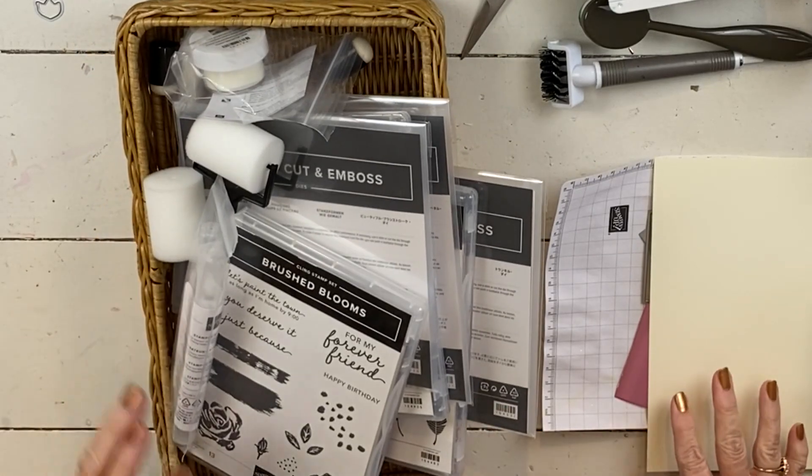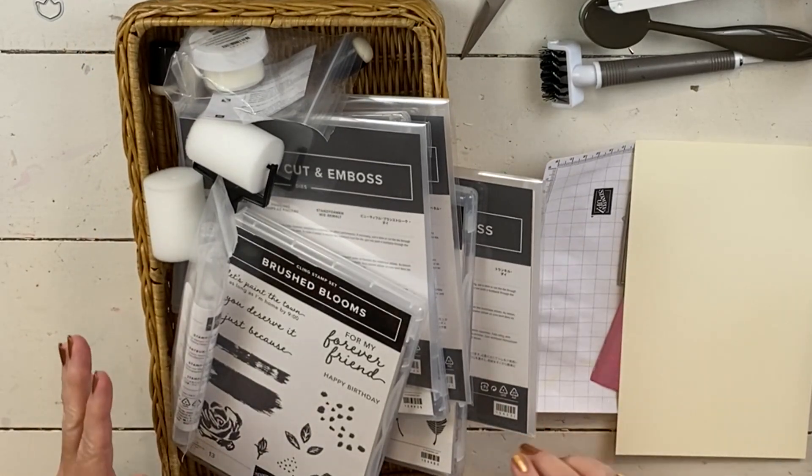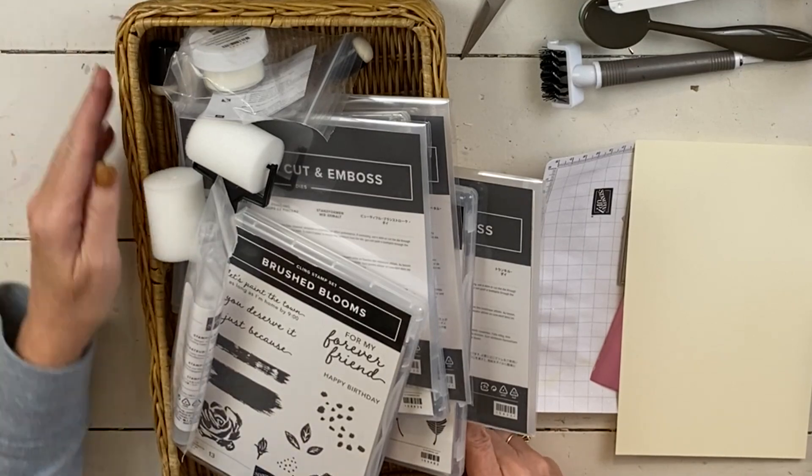Hi, my name's Sheri. Welcome to my stamp studio. Before I get going on today's project, there's a couple of things that I just want to remind you about.